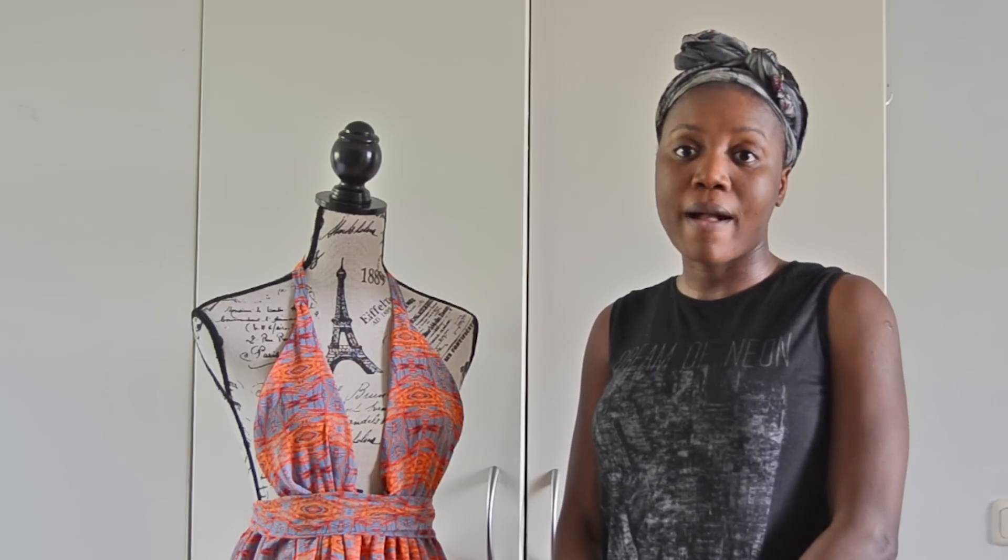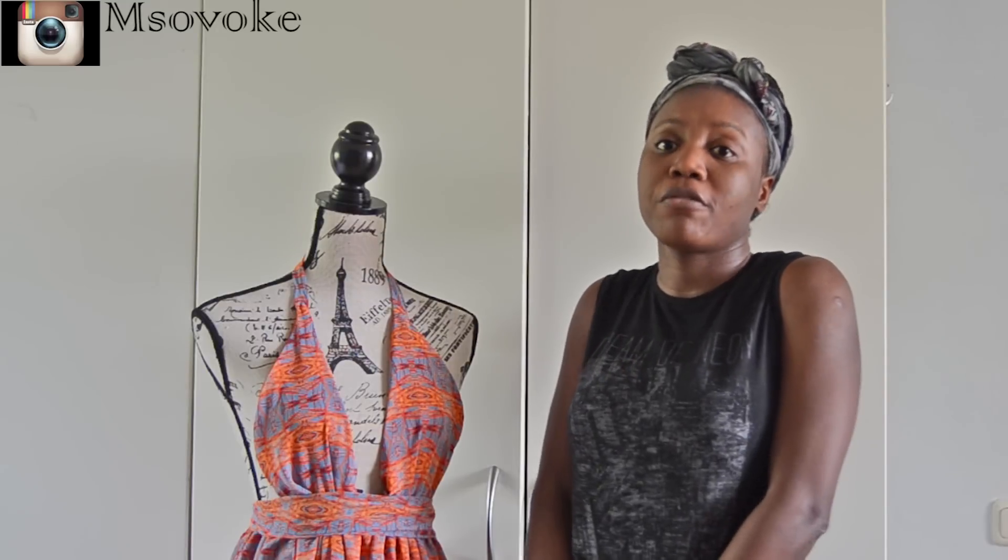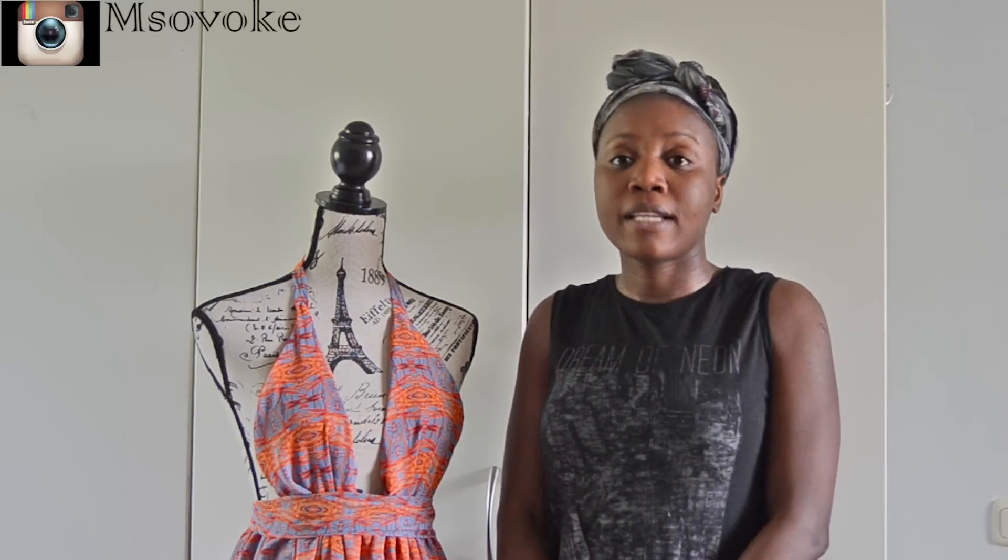If you want to win the fabric, all you need to do is follow me on Instagram. I'm going to be picking the winner from my Instagram page, so definitely make sure you're following me and tell me what you're going to make with the fabric. I'm going to announce the winner next week for sure.